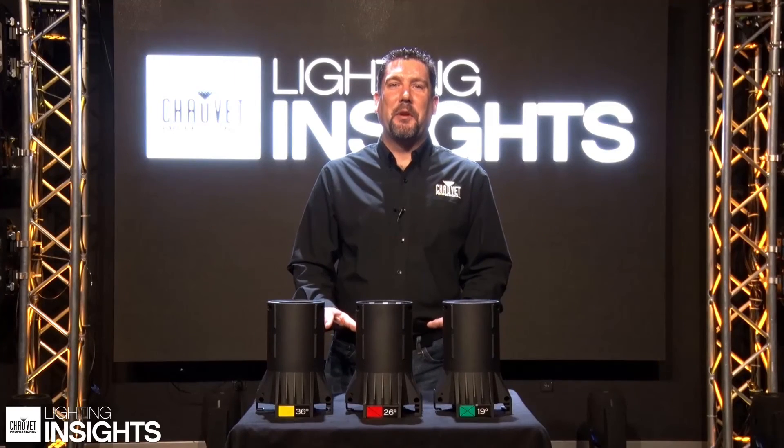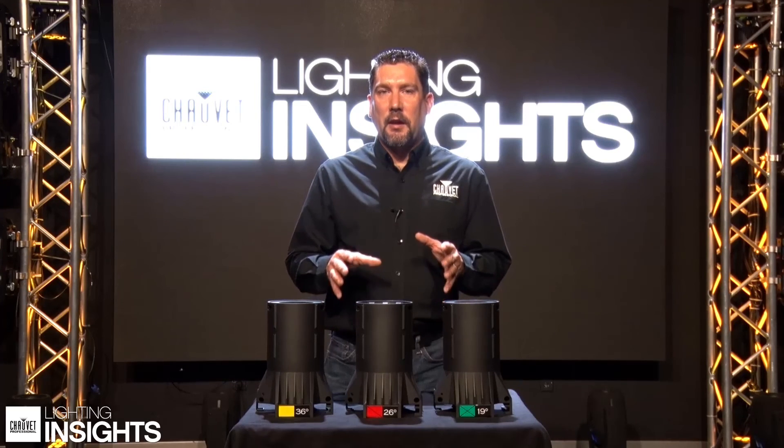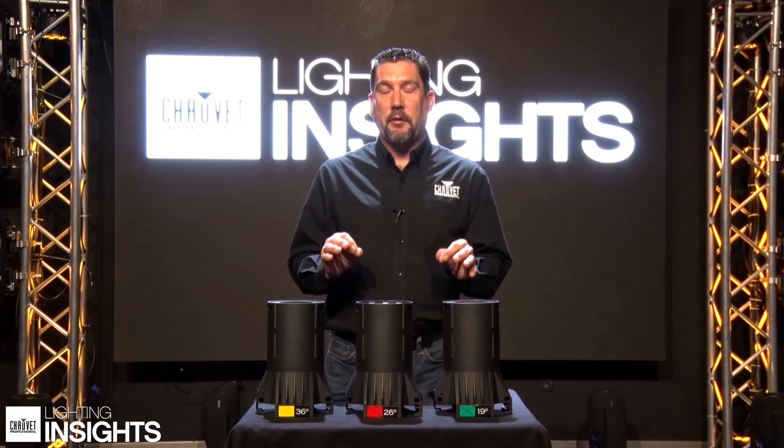So just to recap, it's always best to have a couple extra lens tubes with you when you're doing load-in. This way you can take a little bit of the science out of it and add a little bit of the art back into it. This is always going to give you your best options and your best way to cover your stage.